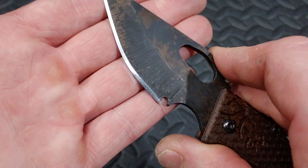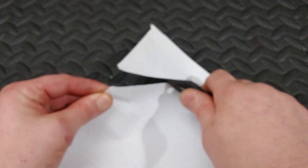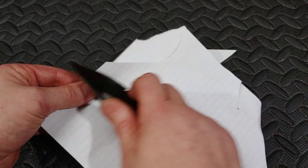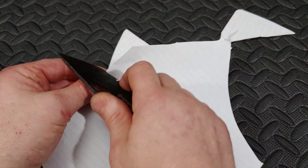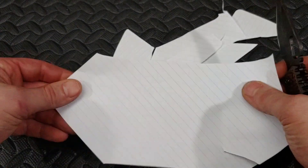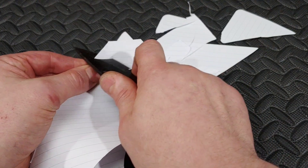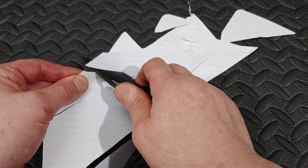It looks pretty good — I'm happy with it. The steel sharpened up rather well. There's a little bit of resistance going through paper because of the finish on the blade; it's kind of rough-feeling, not smooth like a satin finish. Once you get the hang of flowing it through paper it goes through just fine. The edge is extremely sharp — it's just the finish of the steel that snags the paper a little bit as it drags over.